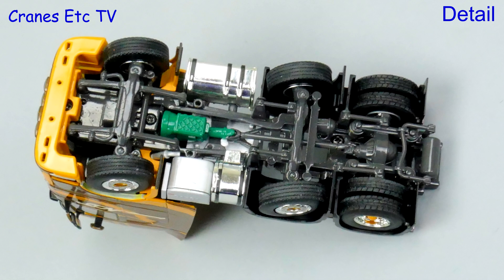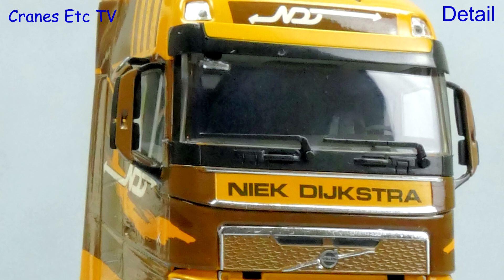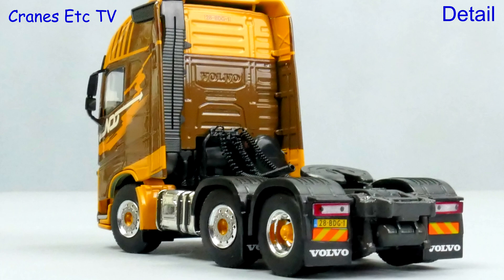The underside of the Volvo looks typically very detailed for a WSI model, including different tyres on the driven and non-driven axles. The cab is an impressive piece of modelling and looks particularly good in the Dijkstra colour scheme, with a realistic number plate. At the top the cab has a roof light, though it's not see-through. The wheels have a particularly nice finish and at the back the lights have plastic lenses.